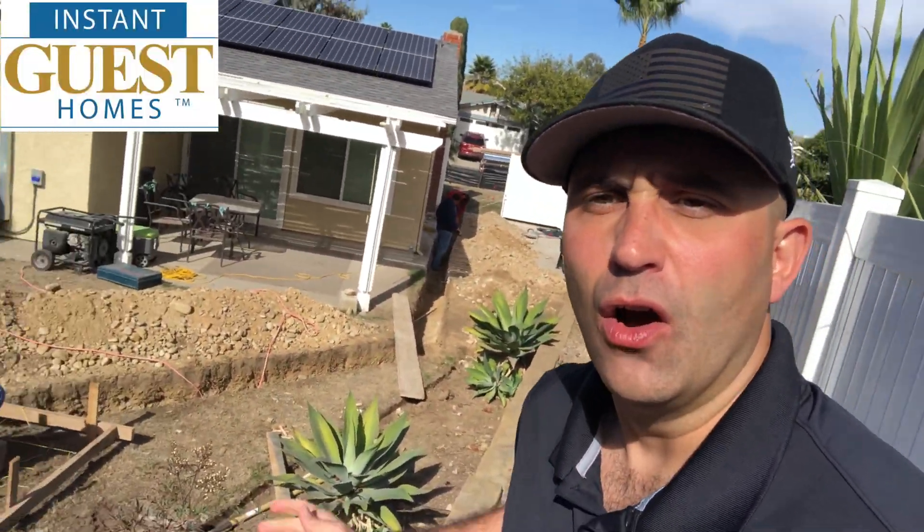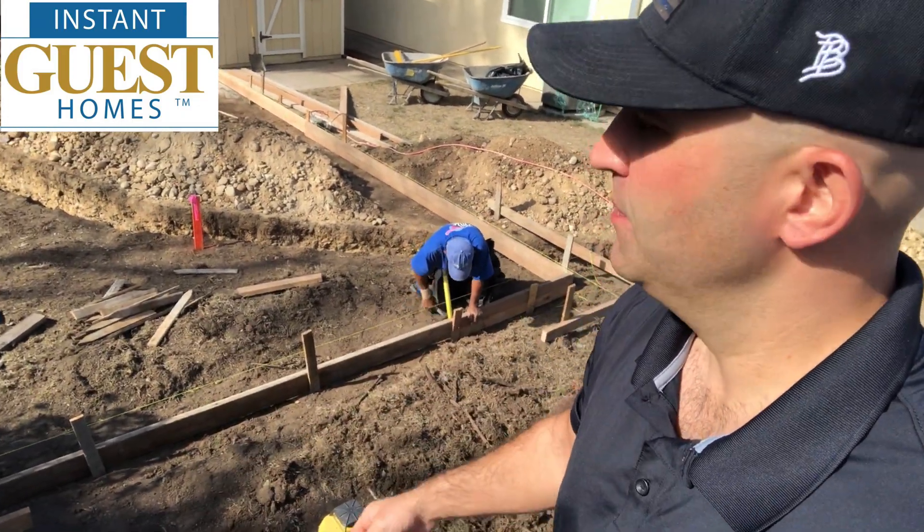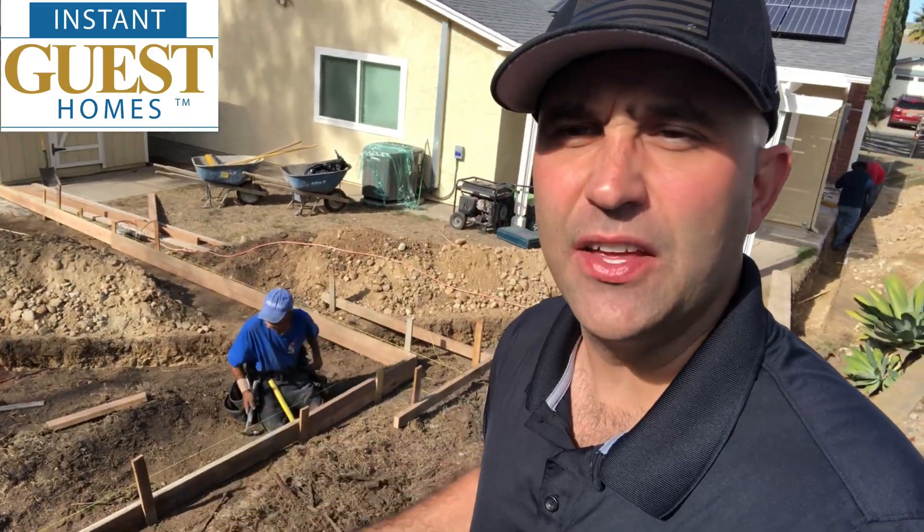This has been a pretty good day — our trench is almost complete and our forms are put in place. Next step: lay the utilities and then pour the foundation. Thanks a lot for watching, see you next time on the ADU Show.